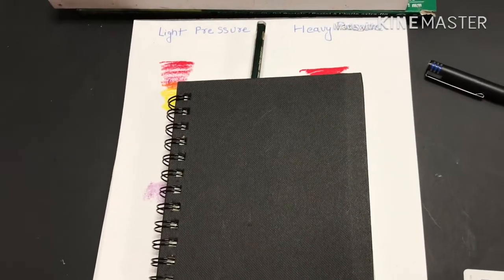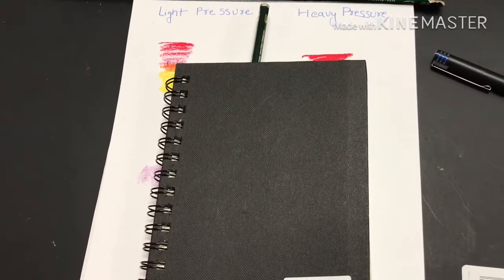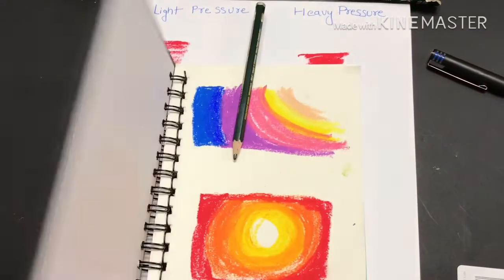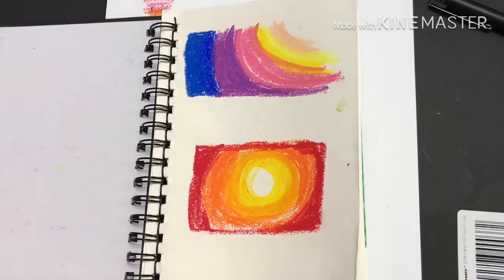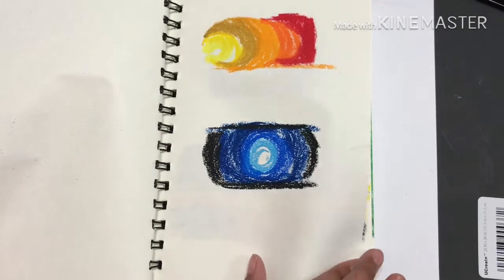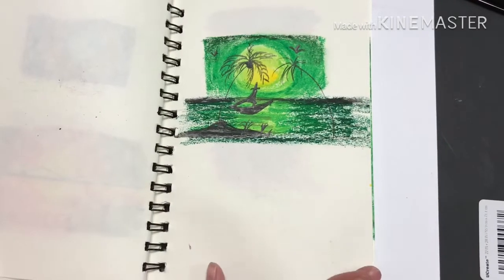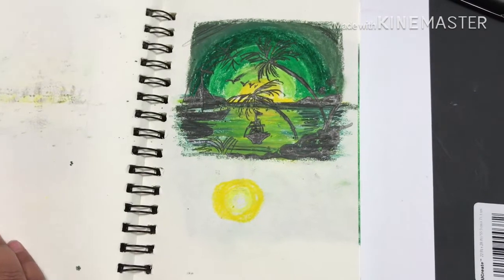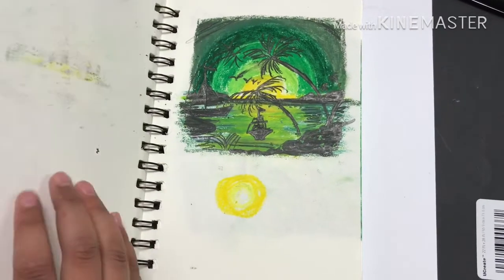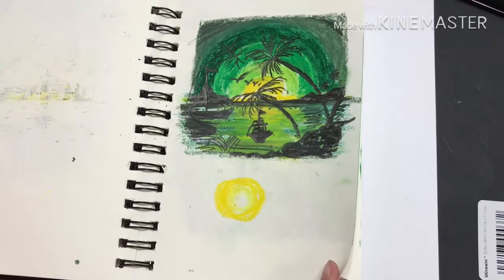Before I do an oil pastel painting, I always practice in my book like this and try to get the right color combinations. You'll notice some of these combinations that I use in my videos.